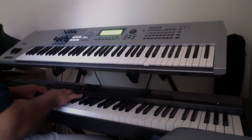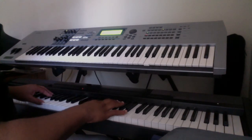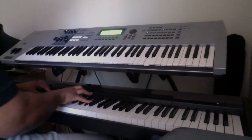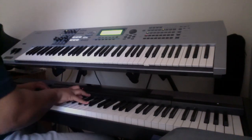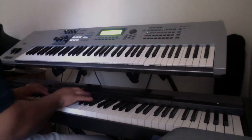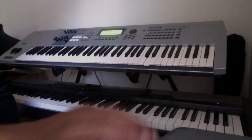Once again, the fingering is 2, 1, 2, 4, 1, 2, 4. I'll just play it a couple times — you can play along or listen. Here it is. All right, be blessed.